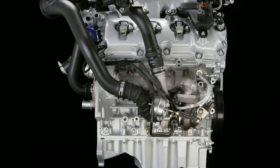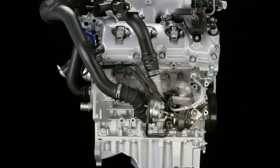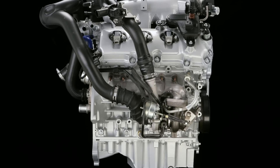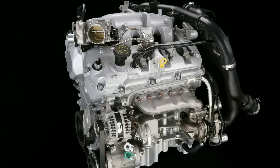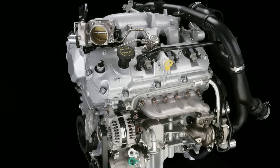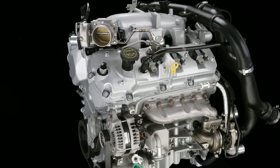The engine itself features an aluminum block with a 60-degree V-angle, aluminum heads, and in this vehicle an aluminum intake manifold. Direct fuel injection and boost from its twin turbochargers combine to offer a nice fat torque curve and minimum turbo lag when it's pushed.